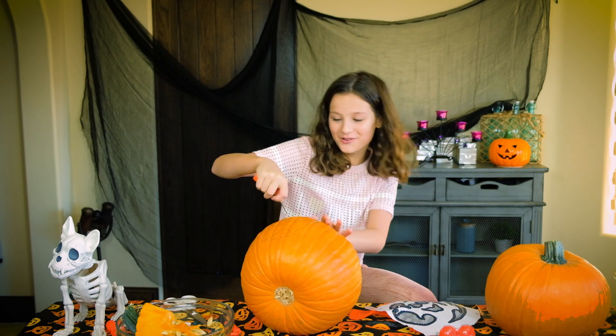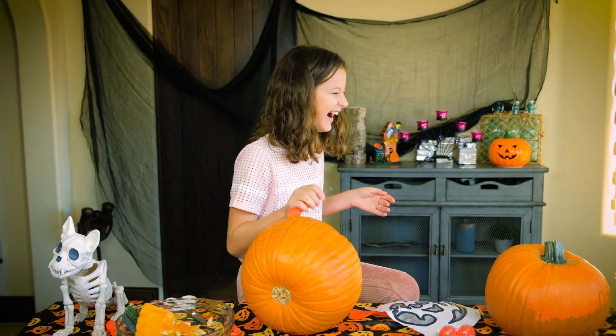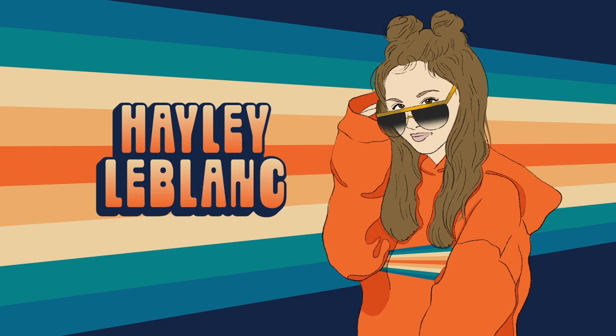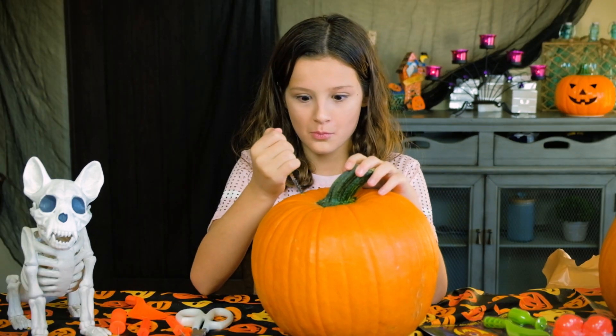As you can see, I'm not a pro at pumpkin carving. Hi, I'm Hailey, and today I'm going to be pumpkin carving, which I'm not good at. Let's get to it.